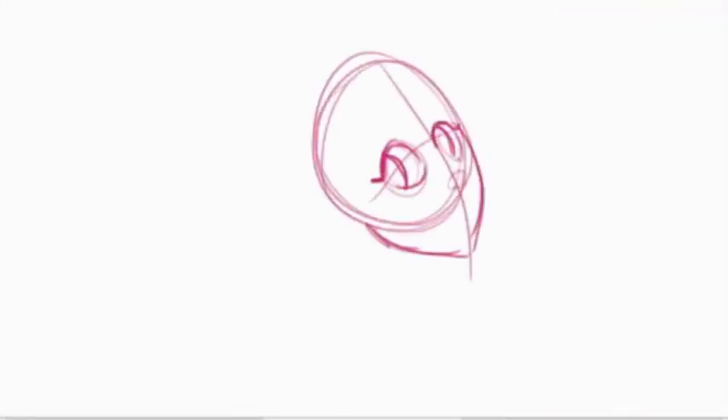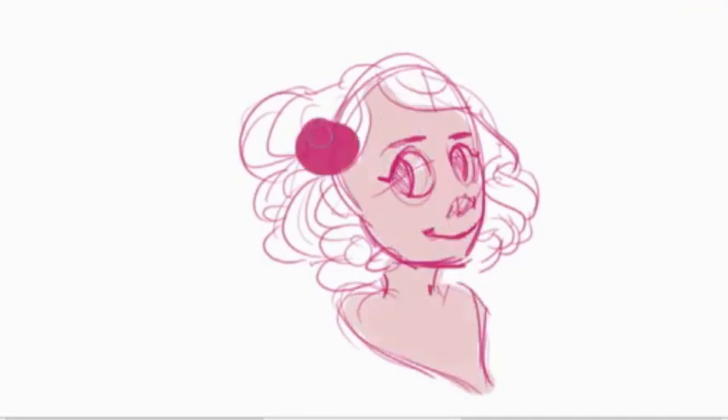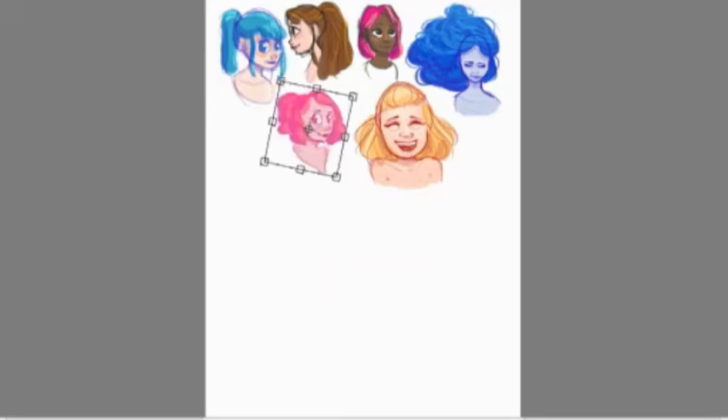I'm just not gonna have anything to do full drawings. Just to quickly address the sketches that are on the screen, it's mostly just me messing around with colors and stuff, but yeah, I'm not gonna explain every one.